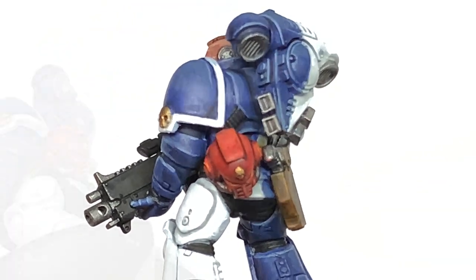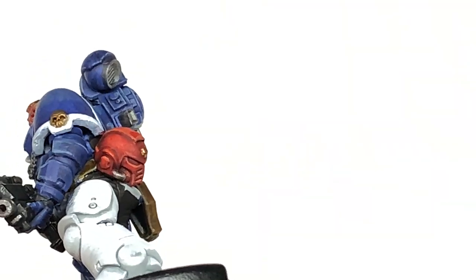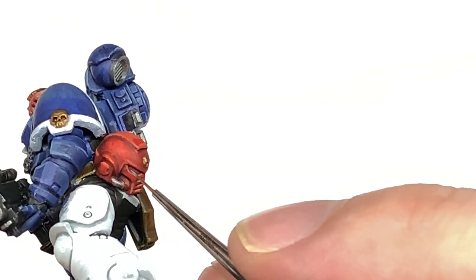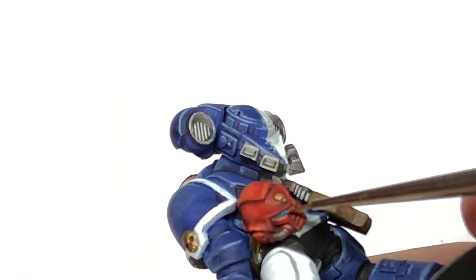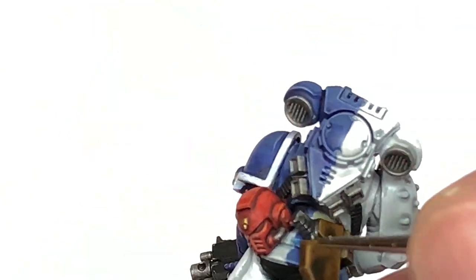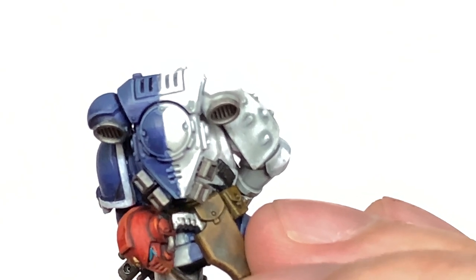Now I'm going to continue working on the helmet using Citadel Ironman Blue to do the lenses, because they have these nice cool turquoise coloured lenses. I thought that was quite a nice contrast to the red of the helm, so just use a nice thin brush to get those lenses that lovely colour.